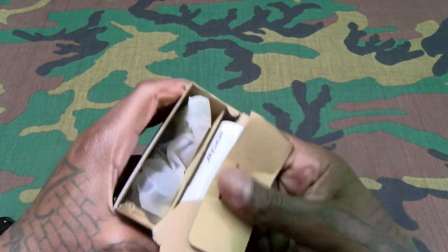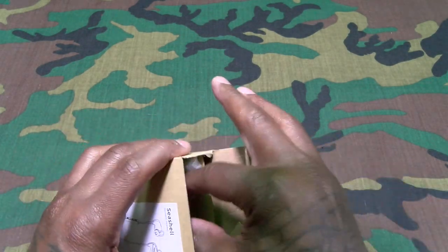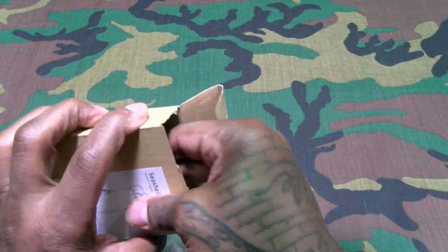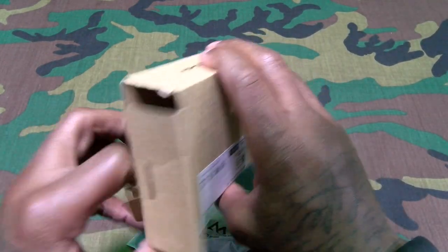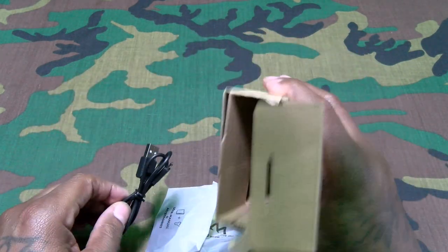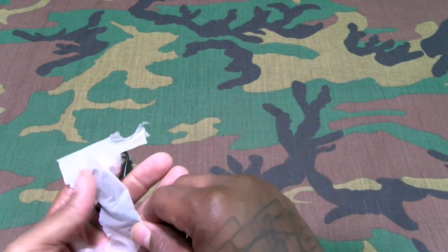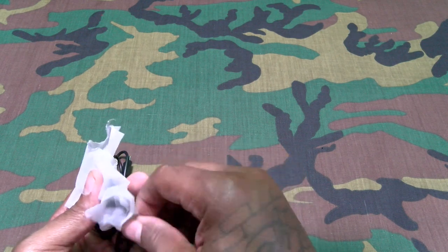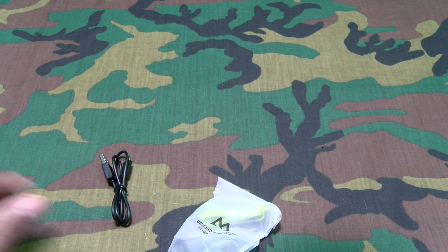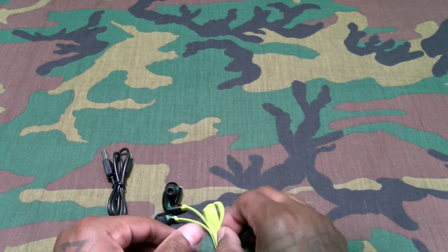These might be perfect for the gym. Let's see what you get inside. You get the usual documentation — set that to the side. Looks like a micro USB charging cable, and some different size wings and different size earbuds.